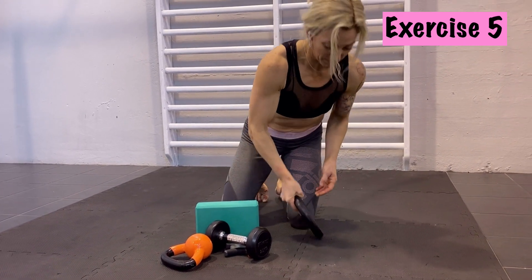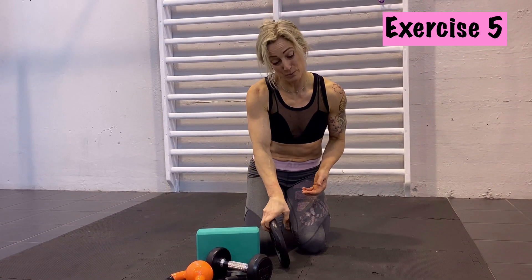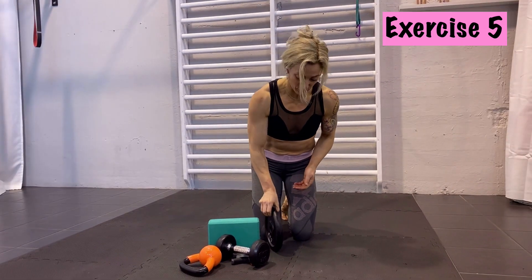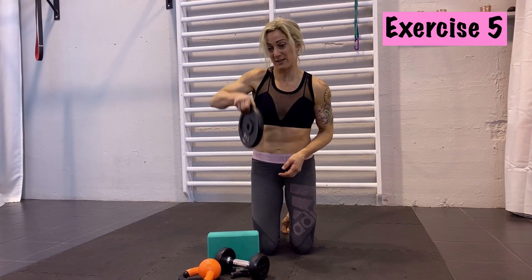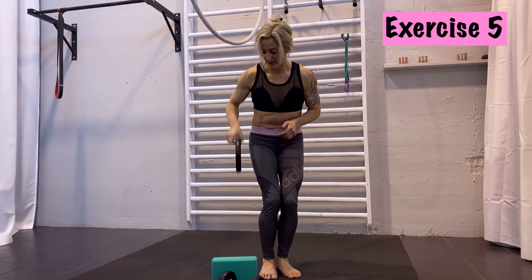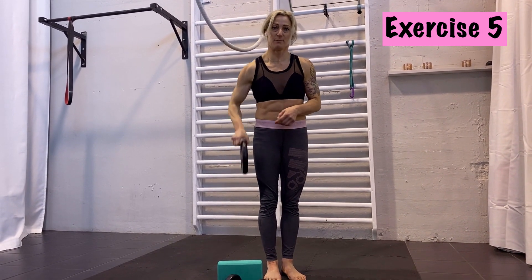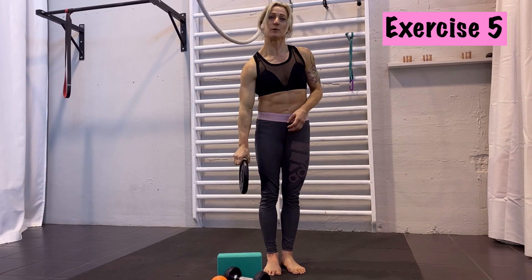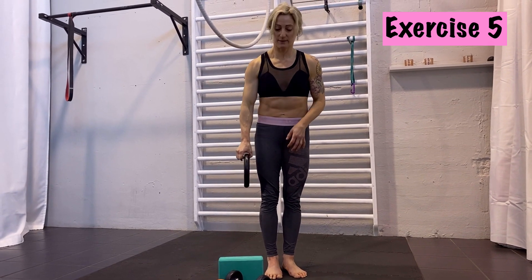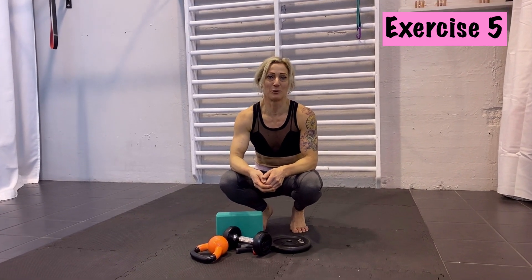Another exercise I like for finger strength is to take a weight plate — one or two. When it's two plates it's much harder because you have to squeeze them together. Take it into your fingers, pinch your fingers, and lift it up and down. You can do it standing or in another position. Depending on the weight it gets more challenging because you have to pinch your fingers together tightly. Very useful and very helpful for building up your strength.